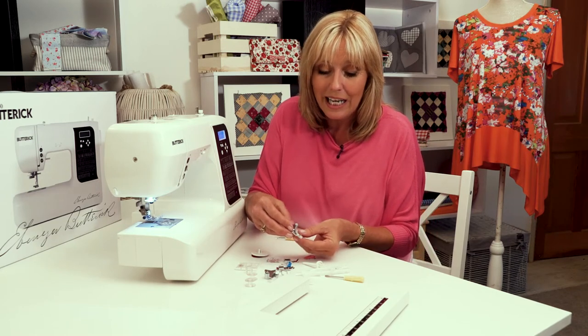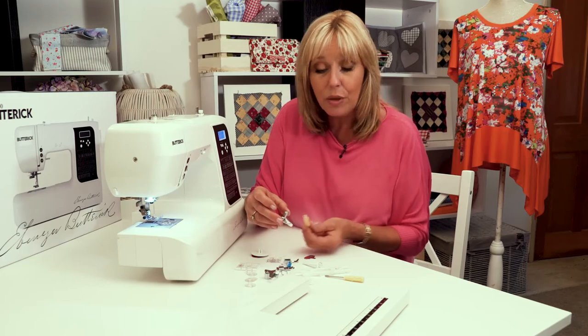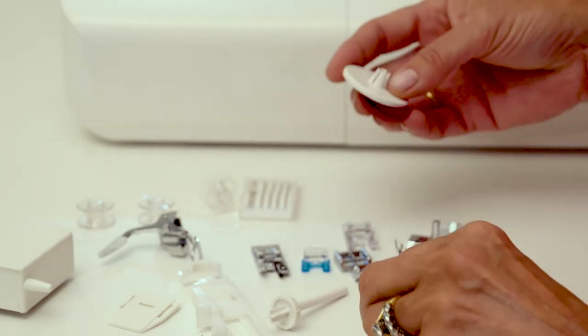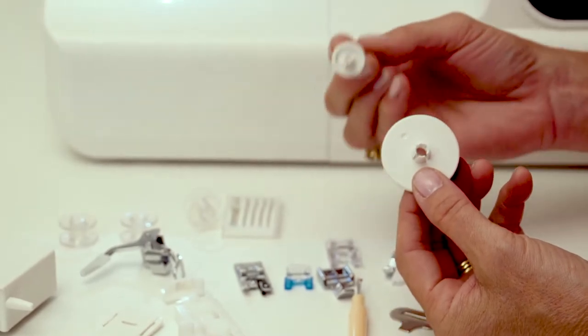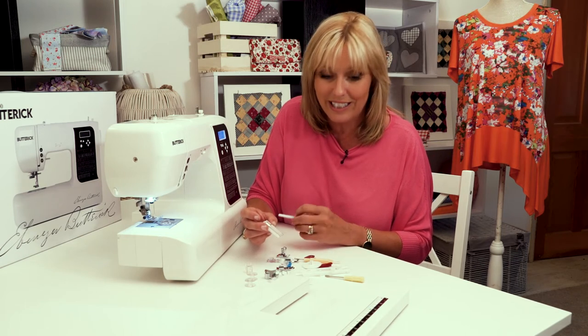We have the blind hemming foot, so now on your garments or on your curtains you can do invisible hemming. Then you have your quick unpick, because things do go wrong sometimes, so that will unpick the stitches for you. We've got your spool holders, spool cap, and a spare spool because you can do twin needle sewing with this machine as well. And in the packet of spare needles there's even a twin needle inside there for you to have a play with.